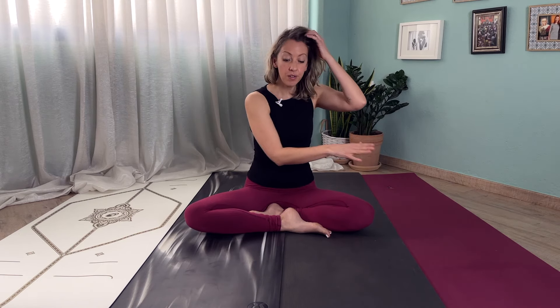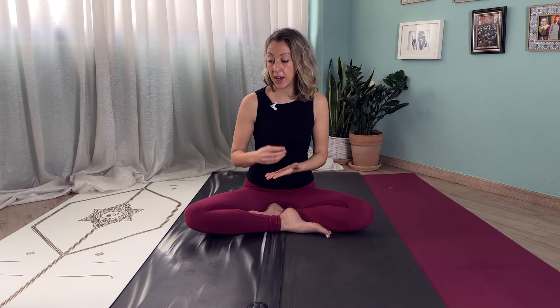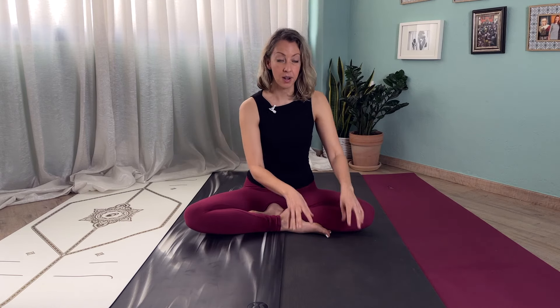Something most people think about is how to actually clean their yoga mat. One thing to consider is whether the manufacturer offers a specific spray or cleaner. Of course, all of them can be cleaned in a DIY way. However, if you want a particular spray by the manufacturer, the two options are Manduka and Jade — both offer particular cleaners that can be used with their specific yoga mats.